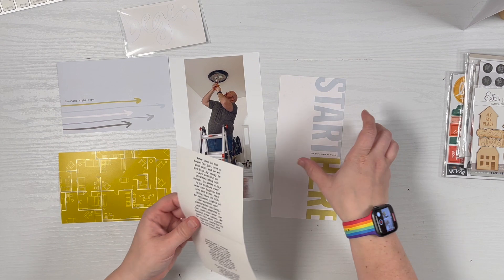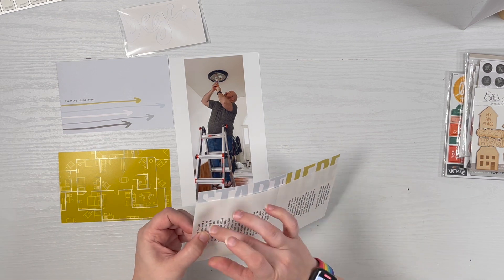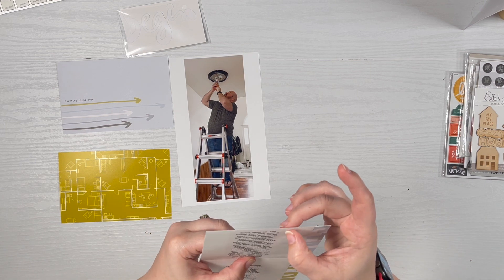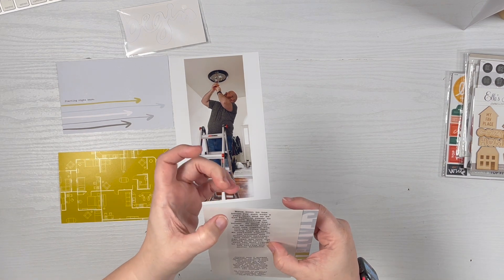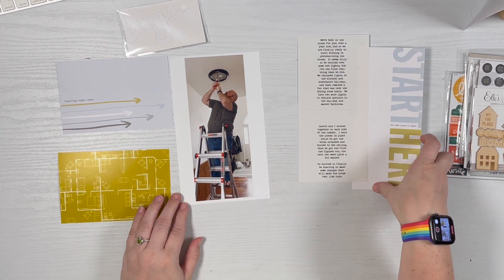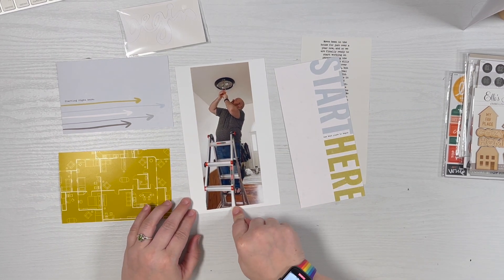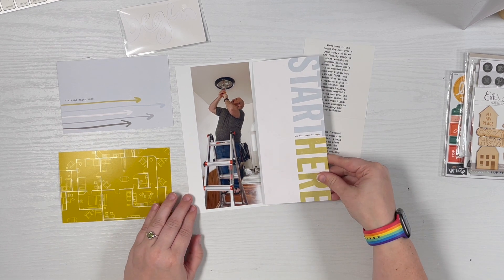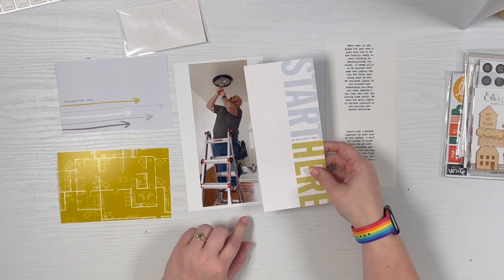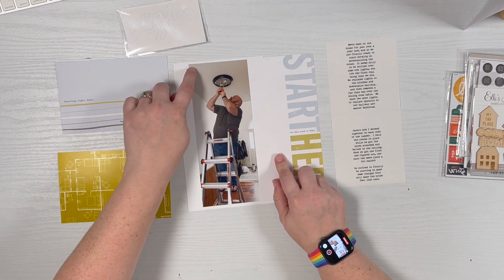What was nice about having the digital version is that I was able to mock up where I wanted the journaling to go. It printed out really nicely, so I'm going to trim this — I need to take a measurement of where I'm going to cut it, and then once it's on I'll trim the edge. The journaling is there, and then I'm going to trim out my photo — this is three and three-quarters, this is three and a quarter, to make seven inches.